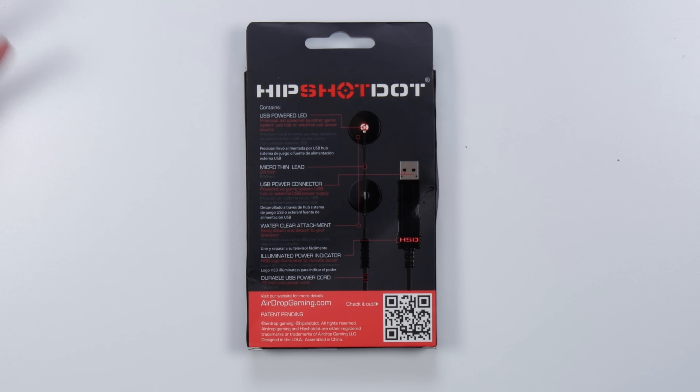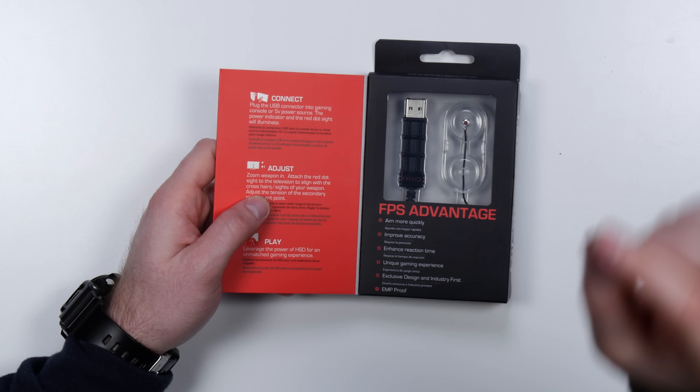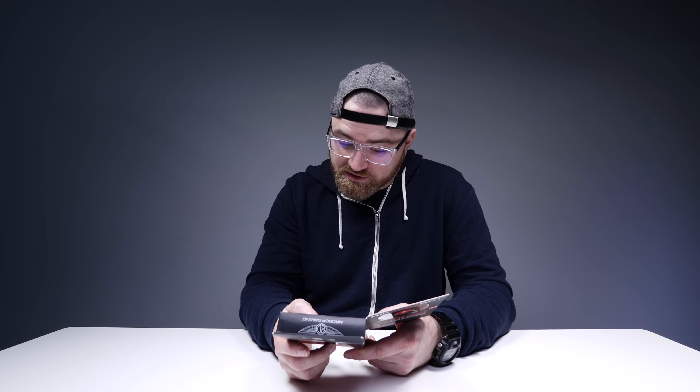Easily attached and detached from your television, 72-inch USB power cord. You actually stick that little suction cup right to the TV, and they claim you can aim more quickly, improve your accuracy, enhance reaction time — could feel like the real deal with the red dot.